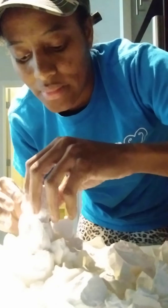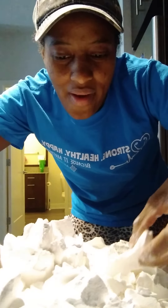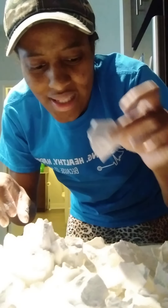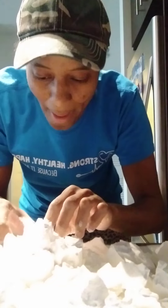Sorry for the bad lighting y'all, I'm trying to hurry up so I can take my shower, put on my mask — I got a good movie coming on in a minute. But once I started unraveling this brick, I was like, oh no, I gotta show them how it came out.